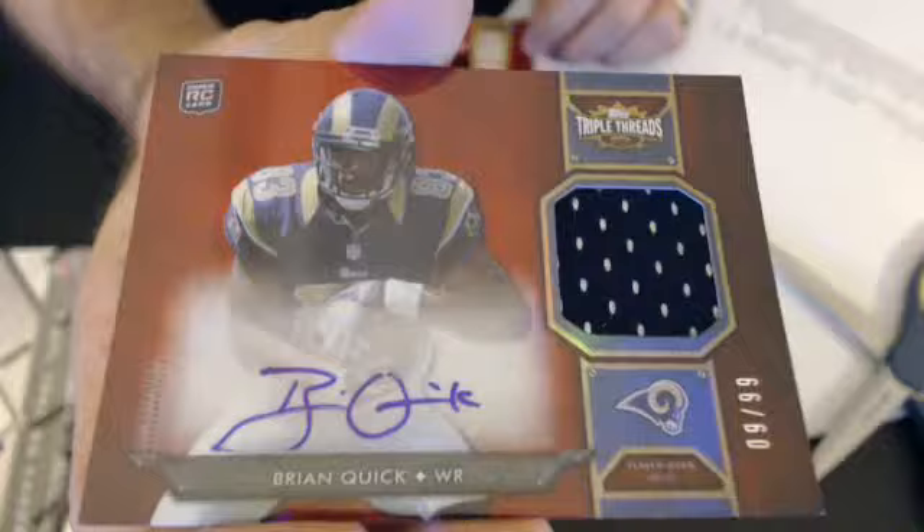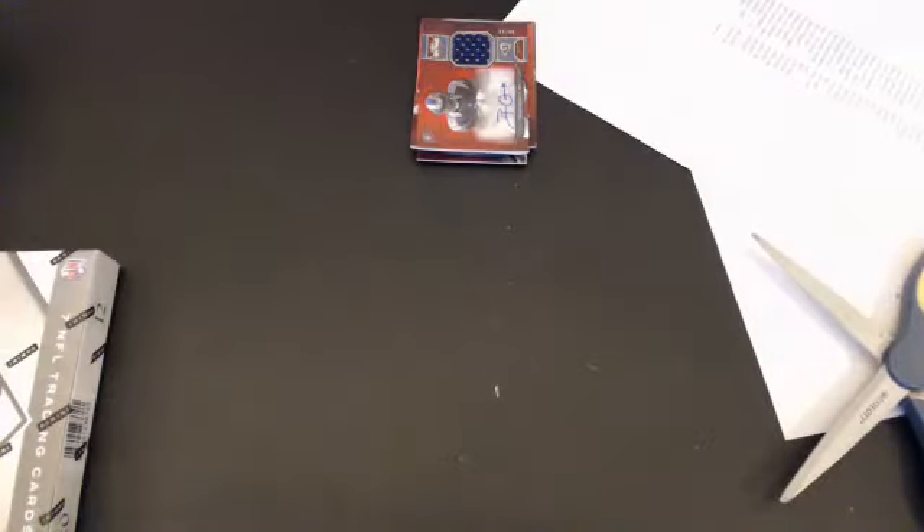And then we'll go to Eric. Nice pull there. That will do it for Triple Threads. And now we're going to move on to the diamond — new gold, blue gold, yellow gold.